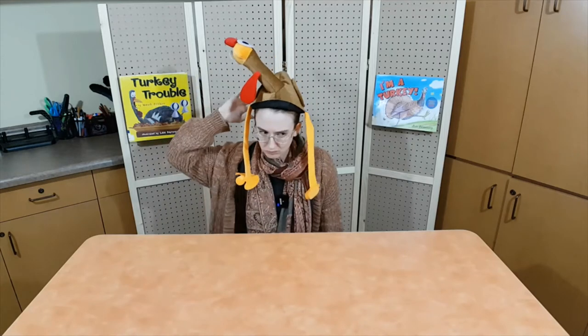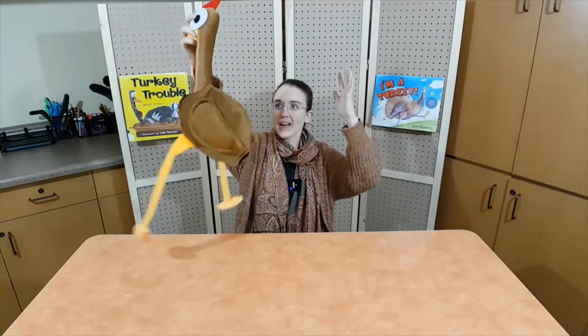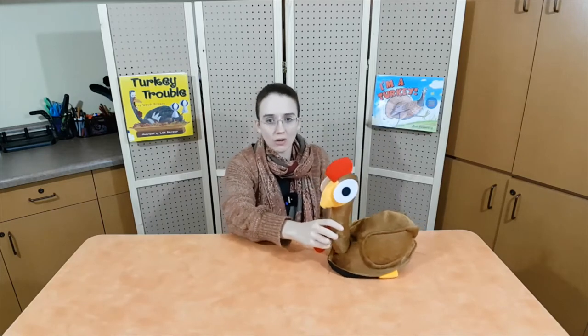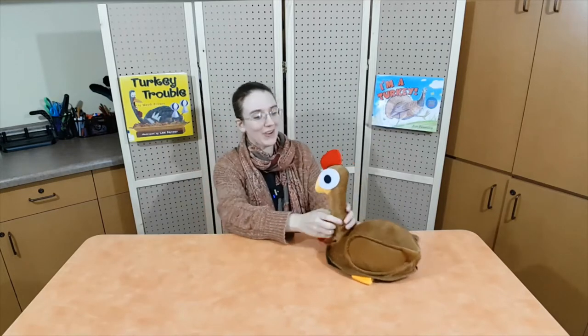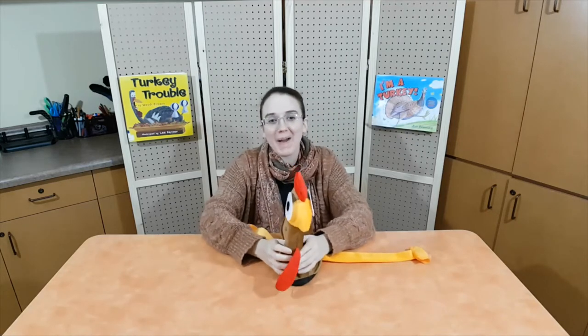Terrific job everyone! Today's Storytime will feature— wait, there's something on my head? It pecked me! Oh my goodness, it's just you, Tom! What were you doing on my head? You were afraid I'd forget you? Of course I wouldn't! After all, today's Storytime is all about you! That's right everyone, today we will be learning all about turkeys!